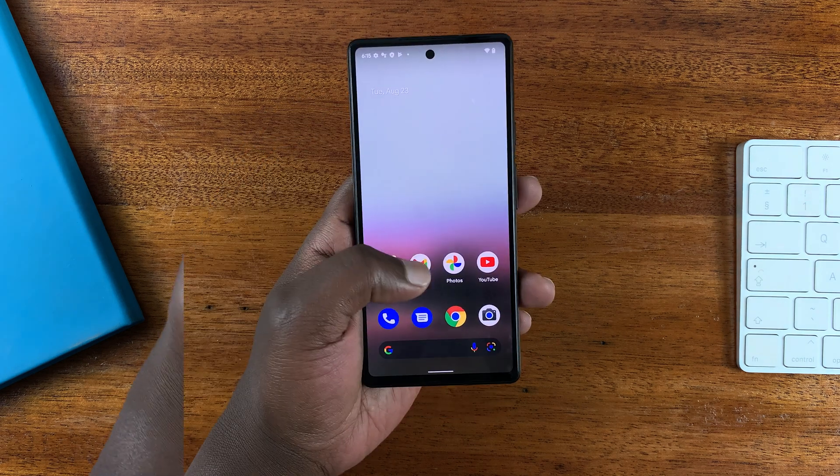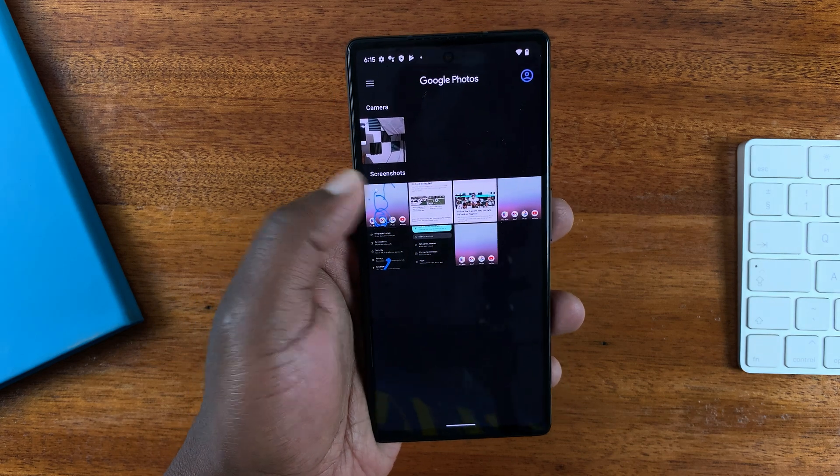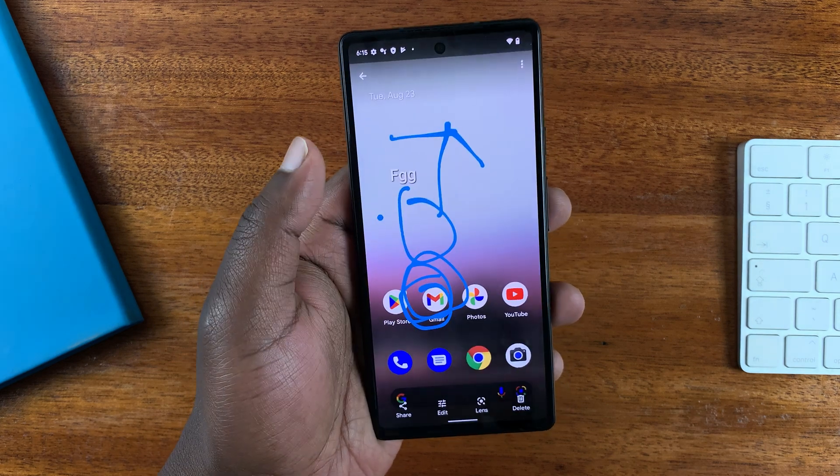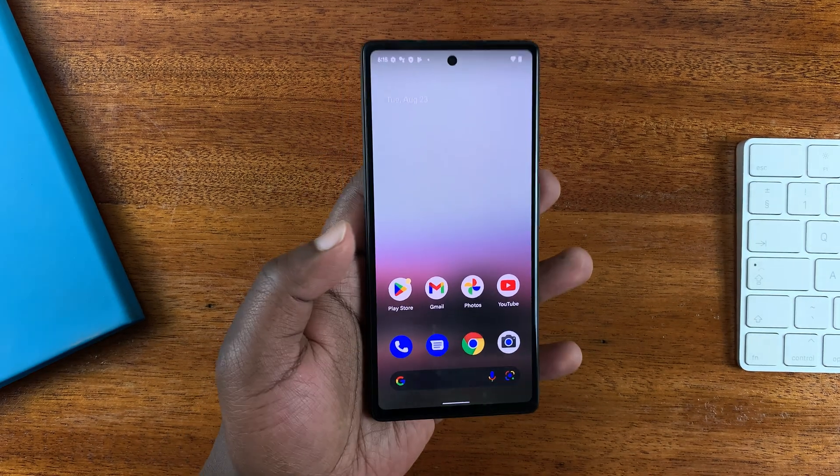All the screenshots are saved in the Photos app. If you go into the Photos app, there's a special section for screenshots and that's where you're going to find your saved screenshots.